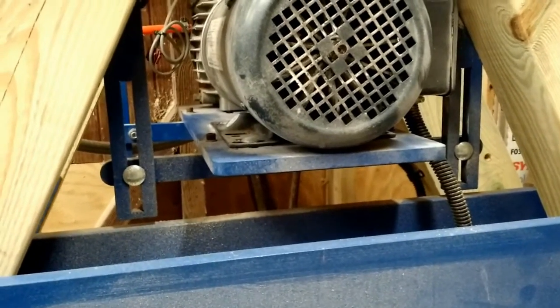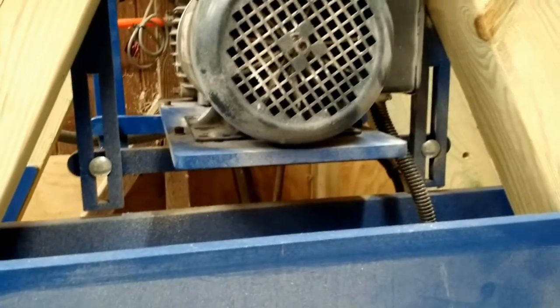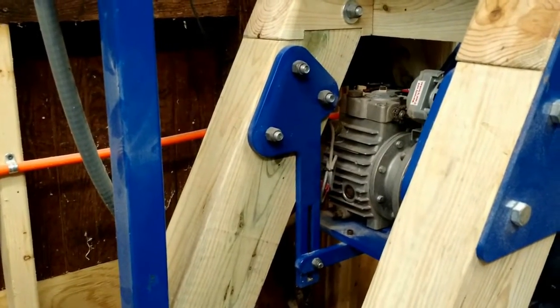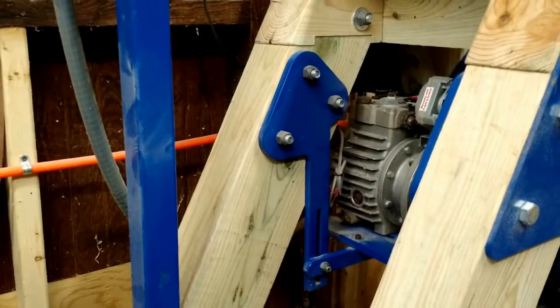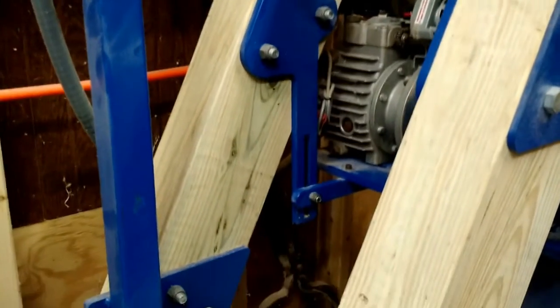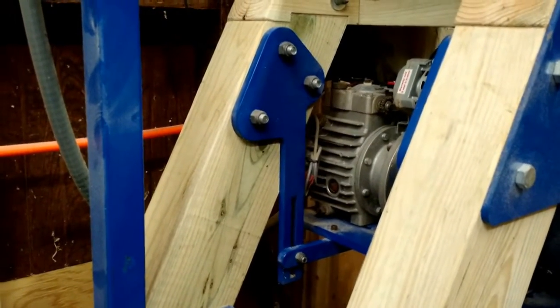Those rails that go side to side, both front and back, are held on through these slotted plates. If we take a look from the side, they are mounted to the lathe through the bolts that hold the mending plates to the frame. They are slotted there — the slots are pretty obvious. This is to adjust the tension on the belt.